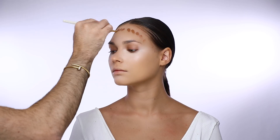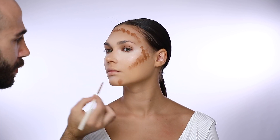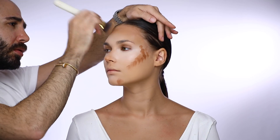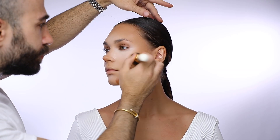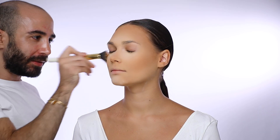After that I contour with the Divine Matte liquid foundation in number 50, applying it on the roots of her hair, her cheekbones, and her chin. Then with my puffing brush I remove all excess from the edges and puff it out perfectly. I set everything with the Filter Effect loose powder in number 0.2 and remove excess powder with my powder brush number 25.